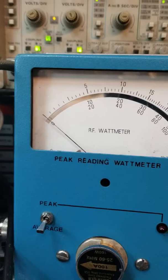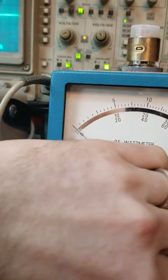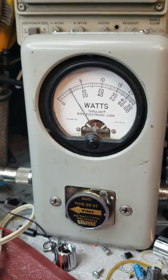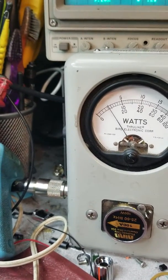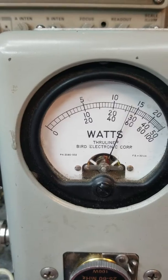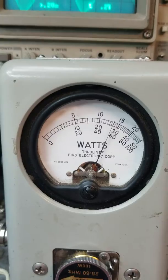Let me show you on the bird peak kit. Let me get a 100-watt slug in here and put that in the peak position. Just a hair over 10 on our carrier, then we'll modulate it. And that's a little more accurate — 54 watts, which is still fantastic with a nice sine wave.